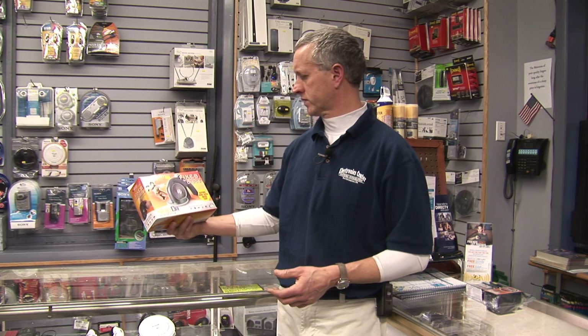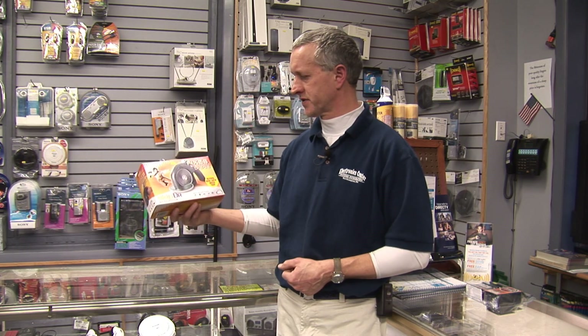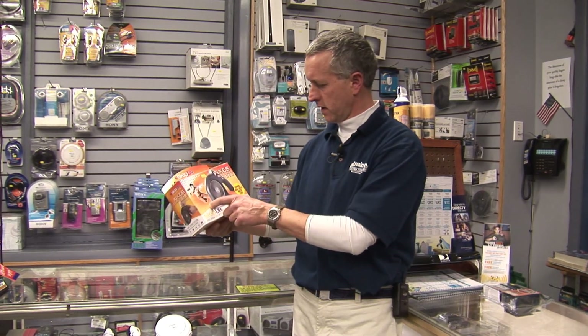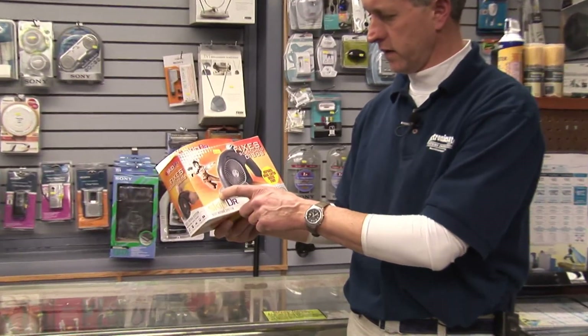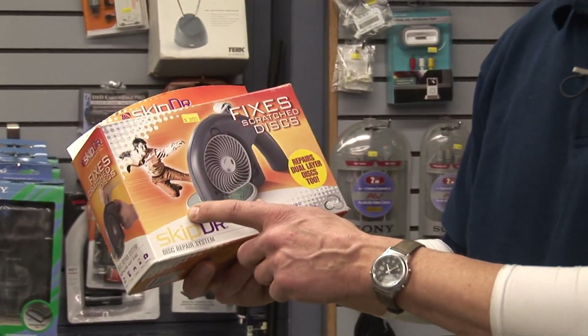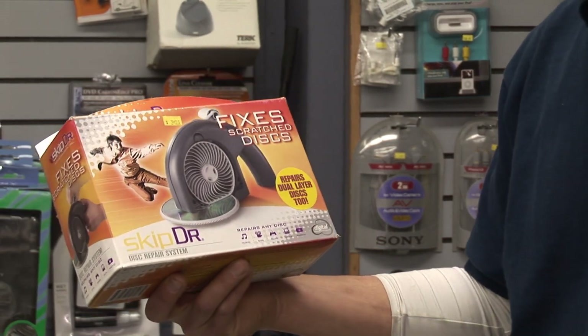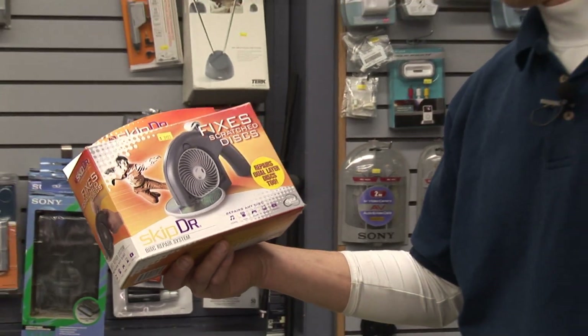How to repair scratched DVDs. Most of the time, if the scratch isn't too deep, you can repair them with what's called a disc repair system. This one happens to be by Skip Doctor. The disc is inserted in this device with a particular fluid applied to it, and then it's turned over a mild abrasive wheel, which takes the scratch and removes it.